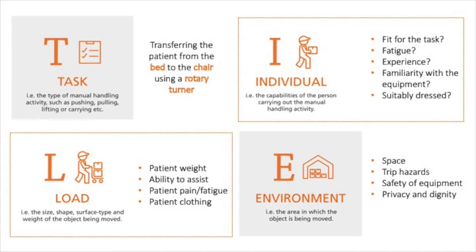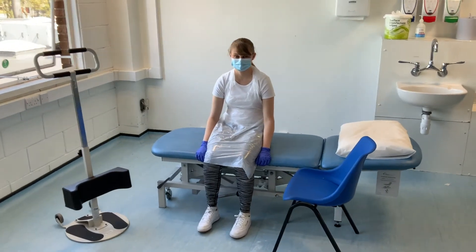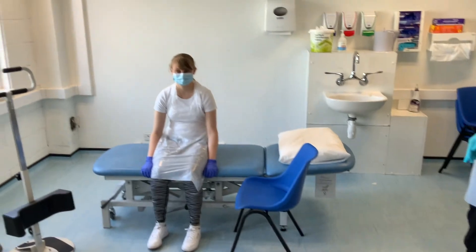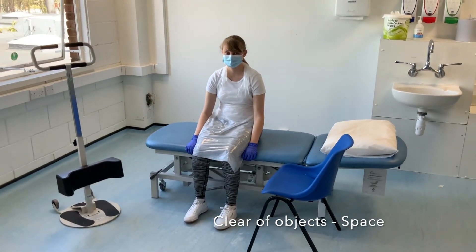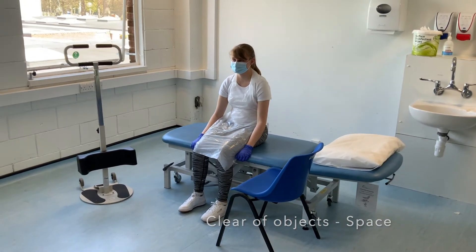L is for load, which is the patient. We checked beforehand and the patient is capable to assist us in the movement. E is for environment, making sure the area is safe and free from objects. Throughout the task we need to maintain the patient's dignity and privacy, maintaining communication throughout and completing short, small bursts to maintain control.